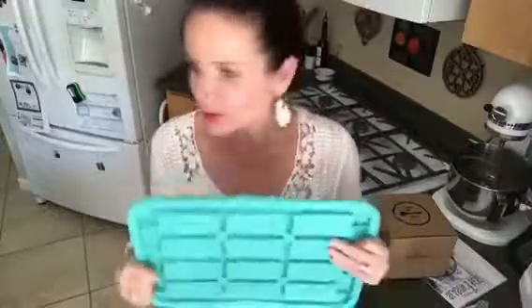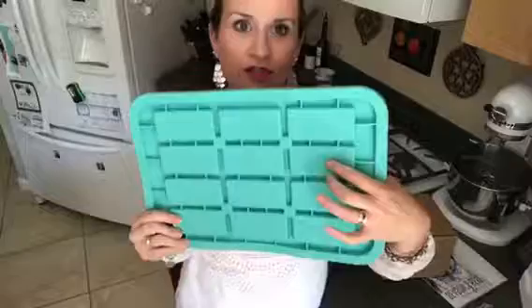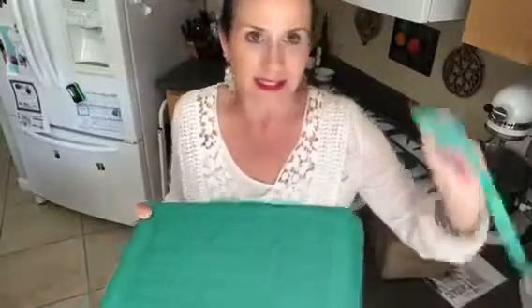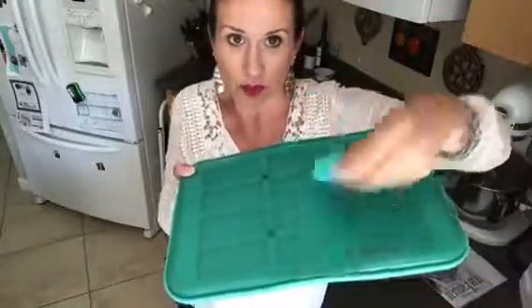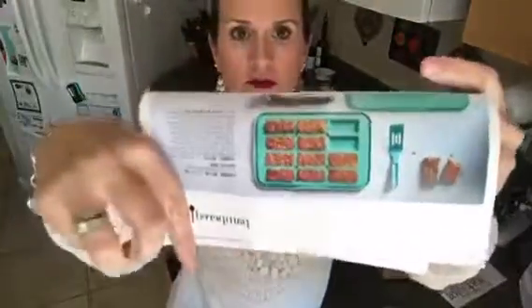So you can do granola bars and you can make chocolate bars too. I just bought a ginormous thing of oats because I wanted to make some granola bars for the kids in the morning, because mornings are crazy around here. This is the new snack bar maker, and if you want it as a set it comes with a super cute nylon mini serving spatula.